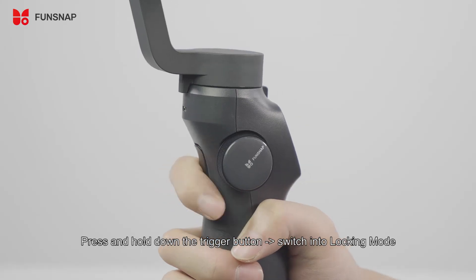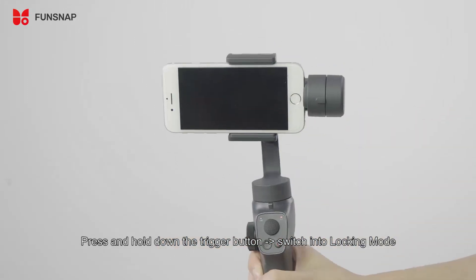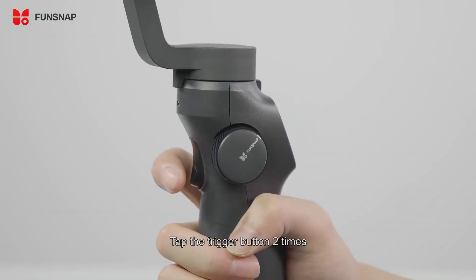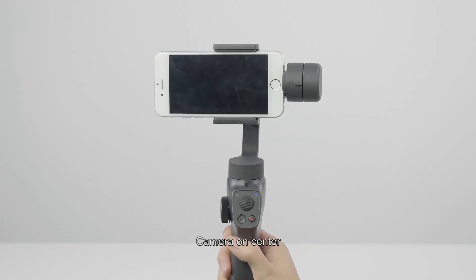Press and hold down the trigger button to switch into lock mode. Release the trigger button to switch back to the previous mode. Tap the trigger button two times to bring the camera back to its original center position.